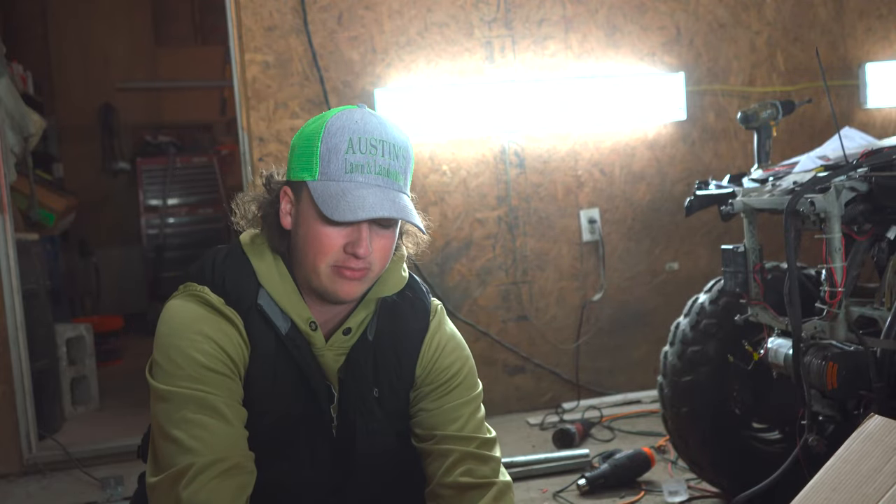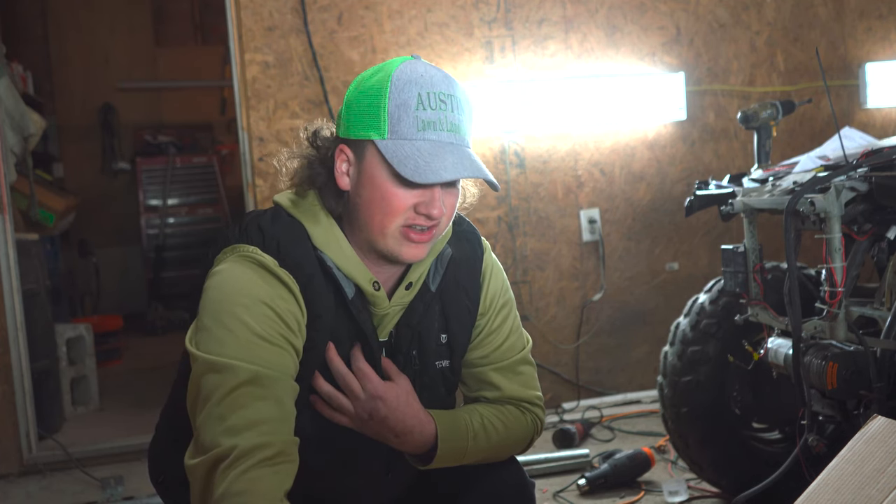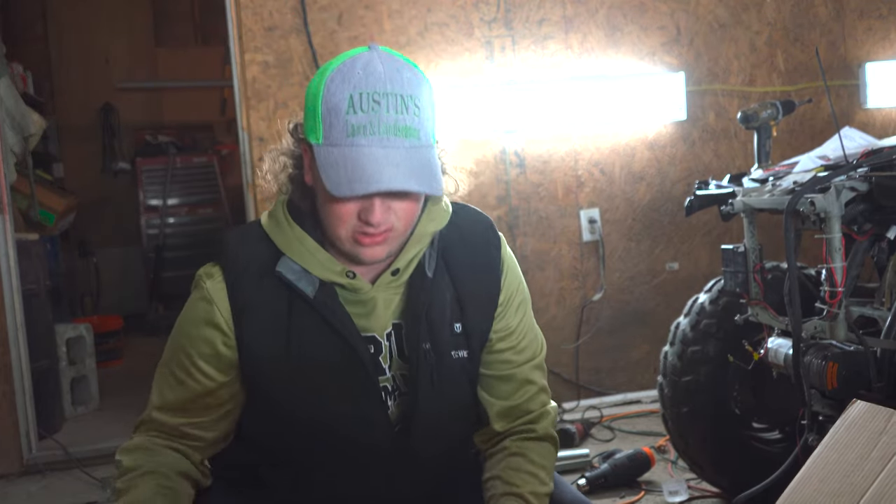Here's my radiator hose extension — the stock one obviously isn't long enough. Now I'm gonna unbox the actual relocation bracket, which I'm super excited about. I looked all over the place and didn't really find anything I liked until I saw Lucky Seven. They have a couple of different options, but I saw this one and the price and looks of it and bought it right away. I was gonna go a custom route but didn't want to put too much money into it since I could literally flood this thing with one mud hole.